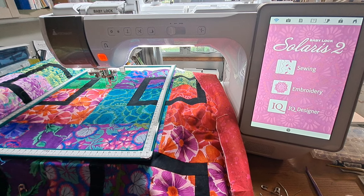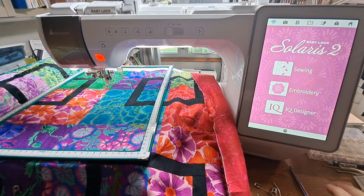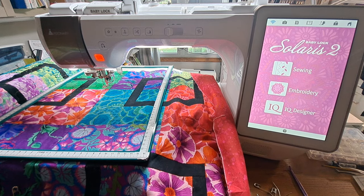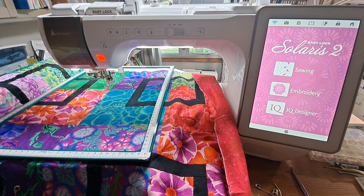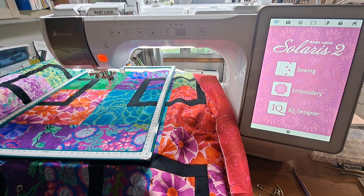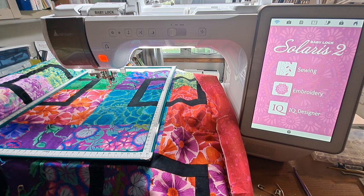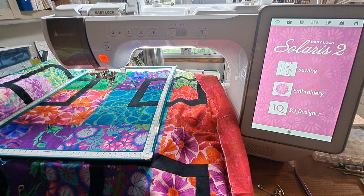Hello, it's Sandy and I'm back at the Baby Lock Solaris 3 working on video 3 of this project where I'm doing edge-to-edge quilting of this quilt. I have two other videos before this, so look at my channel if you want to watch them. The first one covers setup and how to program the machine. The second one was the first row during the first four hoops. This video is going to be stitching out the fifth hoop and then the last hoop on the far right of the top row.